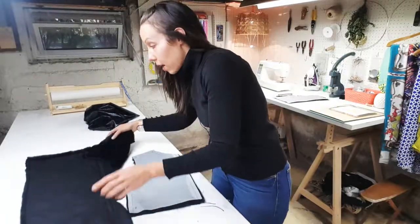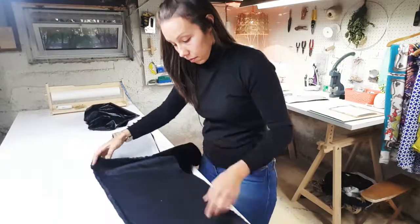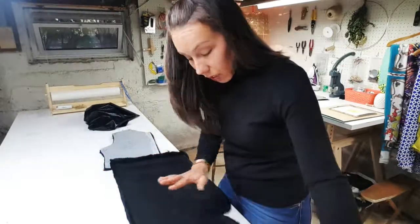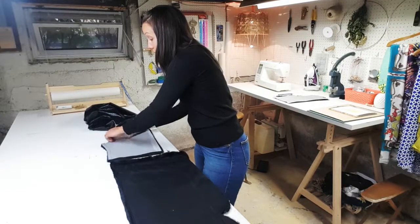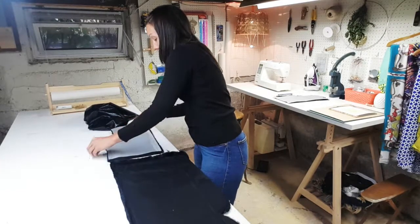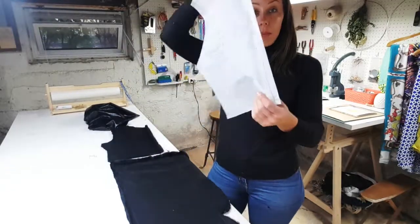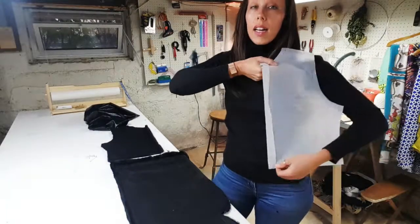So that's piece one. Now we're just going to flip this to the other side. I'm going to leave the fabric exactly as is — not rotate it or anything. The only thing I'm going to do is flip my pattern piece. While it was cut like this, I'm going to rotate it over and cut the reverse side so I have a left side and a right side.